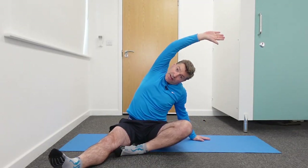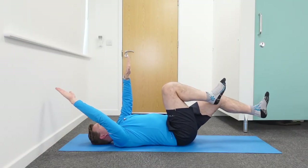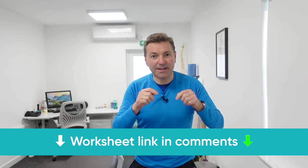You will see my three favorite stretches to reduce the back pain right now. And I'll also give you the most effective strengthening exercises to help prevent the pain coming back in the future. Don't forget to download the free worksheet that comes with this video — the link you'll find in the description box down below. Let's get started.